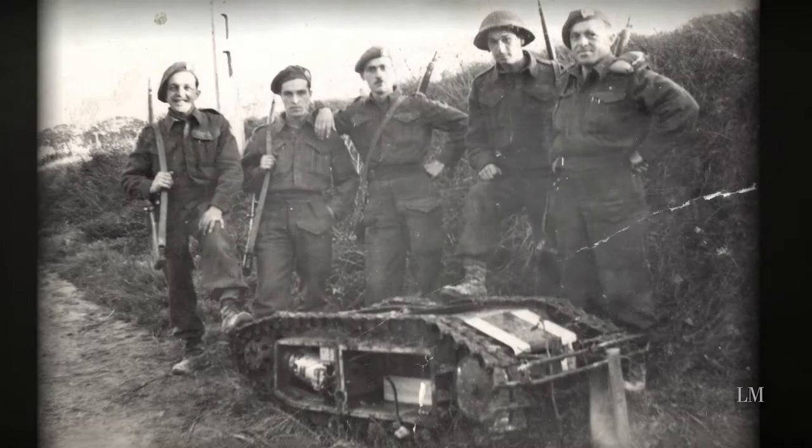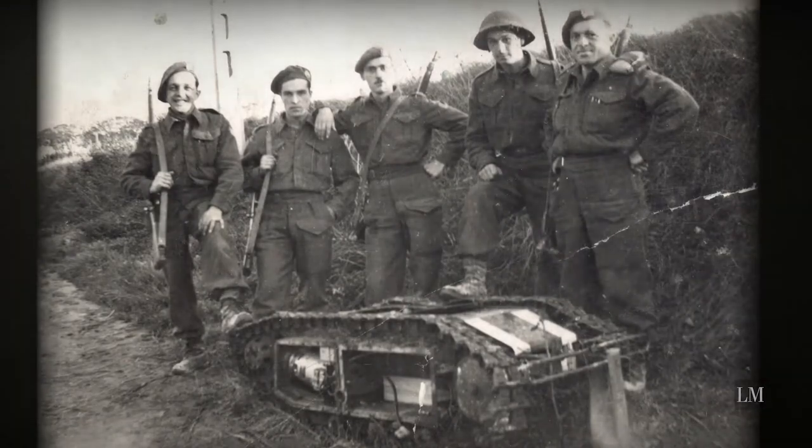There are a couple of different versions of the Goliath, so there are slight differences in their overall dimensions. But in general, they're about a meter and a half long and a bit under a meter in width. Depending on version, the early versions, which were electrically powered, carried about 60 kilos of explosives, and the later versions would carry 75 to 100 kilos of explosives.